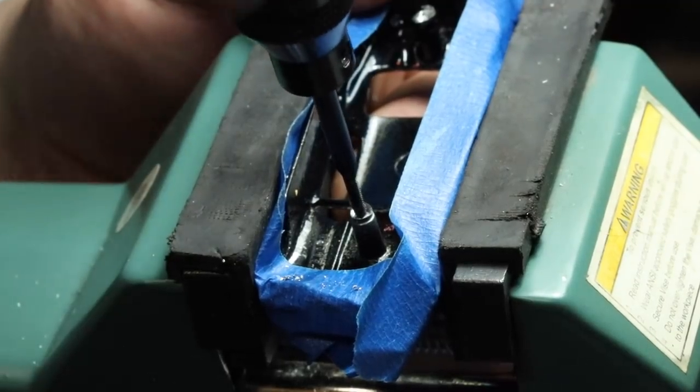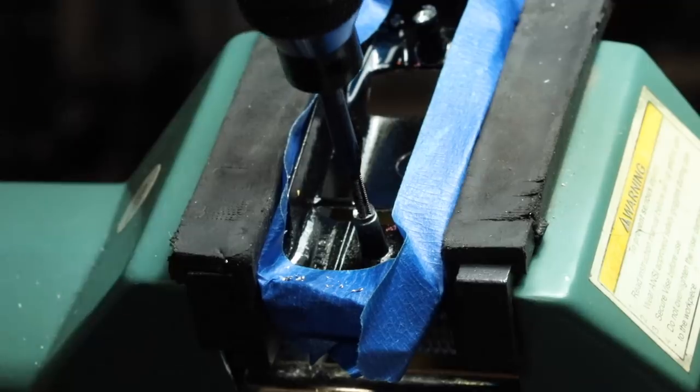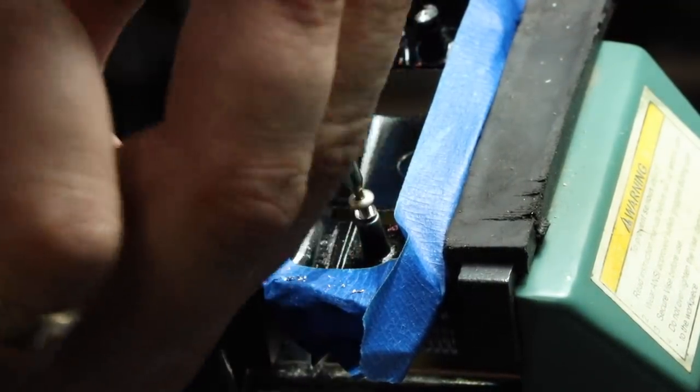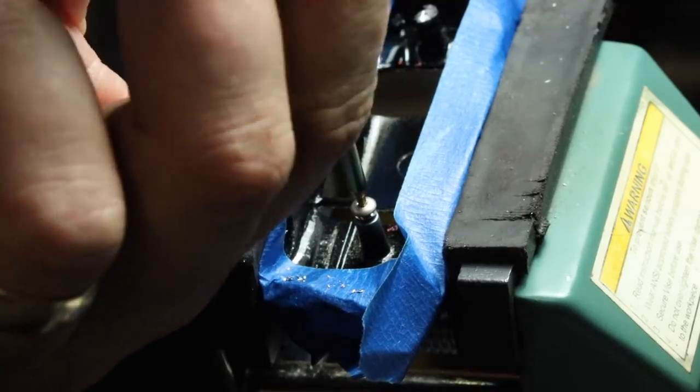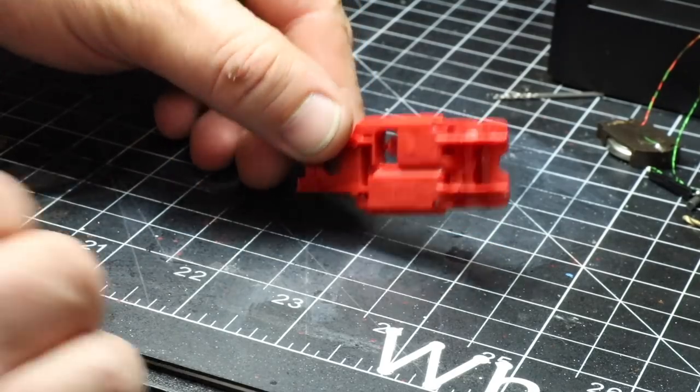After that, we're going to go ahead and tap our screws. This is a 2-56 tap, and I will have a link to that in the description below — an Amazon link. We'll have links to just about all of the items I use. And we're using a 2-56 button head screw. Those will also be linked in the description below, so be sure to check those out.